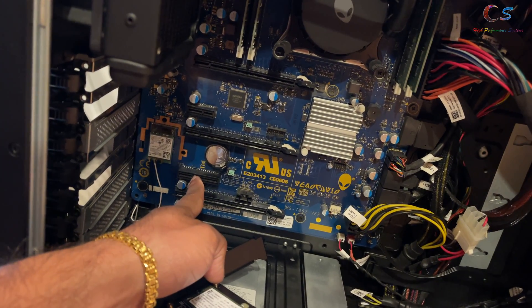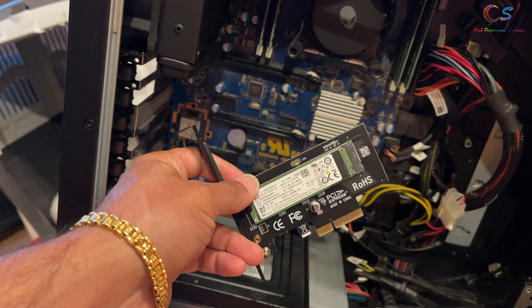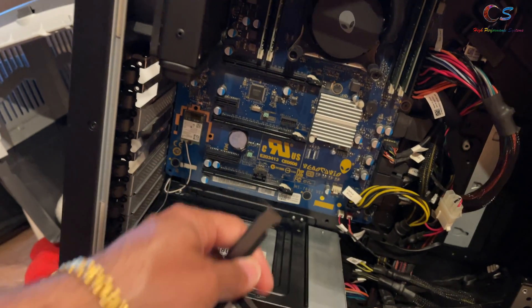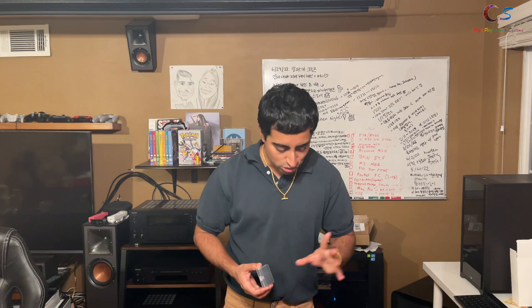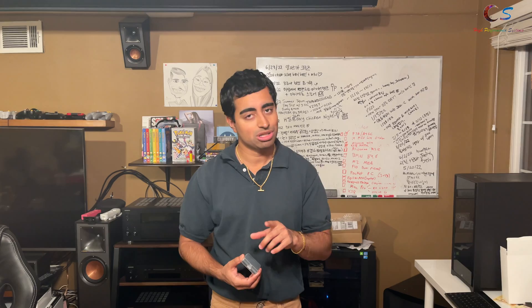I don't know why they did that, but that's something you need to know. This SSD is going to run at half speed — for me, that's fine, I don't mind that. So we're going to do that. The Area 51 R2 actually has Haswell-E and Broadwell-E processor support.